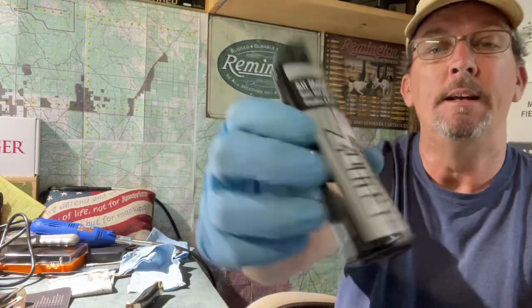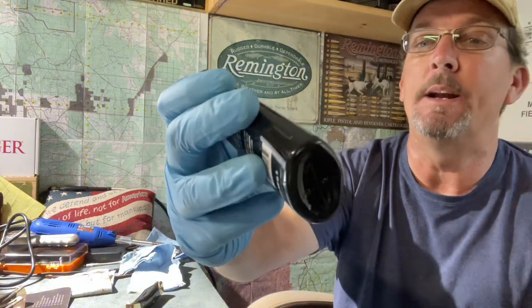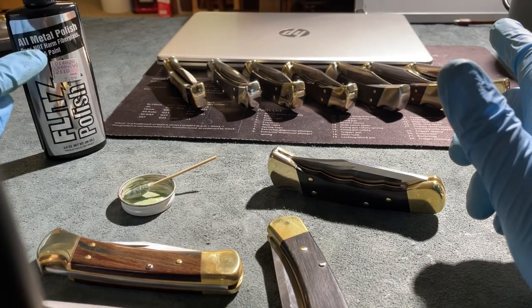This is the product right here. It's that Flitz Polish. Maybe you've heard of it before. I don't know — first time I've heard of it. Anyway, I gave it a try. Let me turn this camera around and let me show you what it does. It's Flitz Polish, it's an all metal polish.